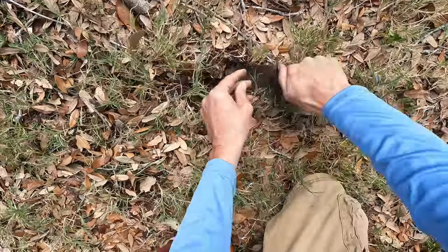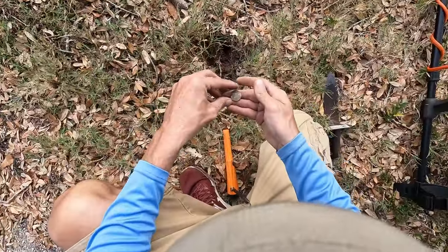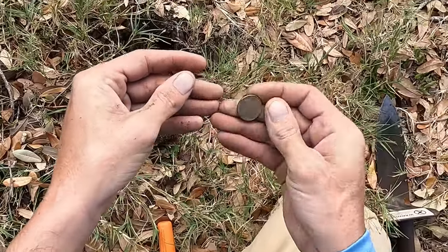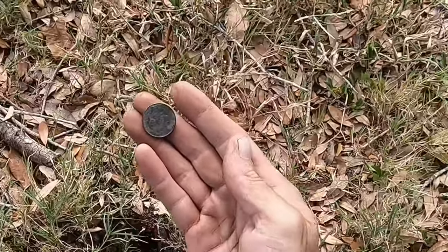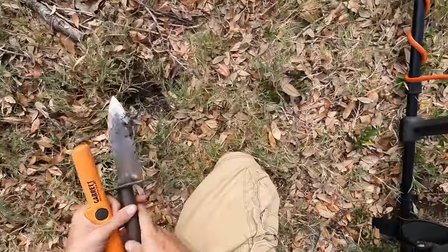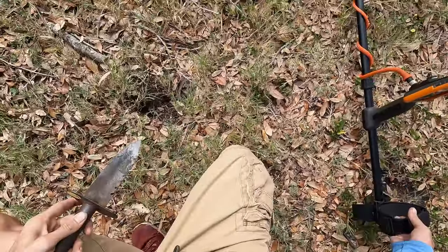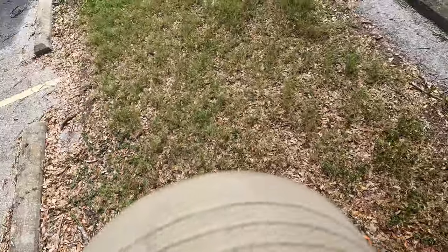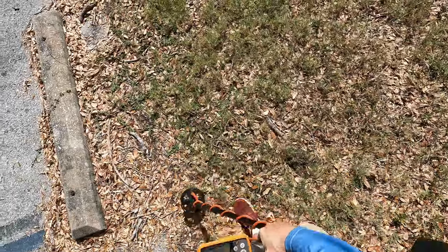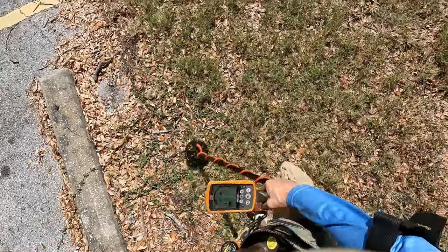I got a solid 13 here, hopefully a nickel. I'm gonna go right here — pop, right out of there, beautiful! It is a nickel, it's a newer one. There's a nickel in the bag and this is exactly what I was hoping for — to find coins today. I could notch out to find only coins, but I don't want to miss things that could potentially be interesting beyond coins.